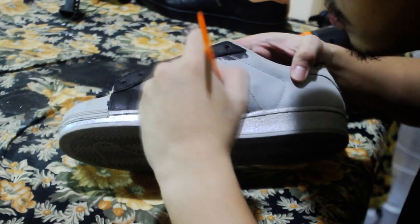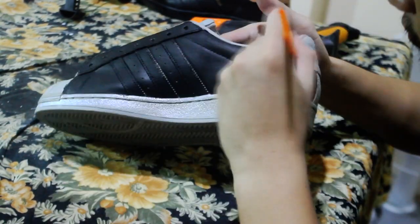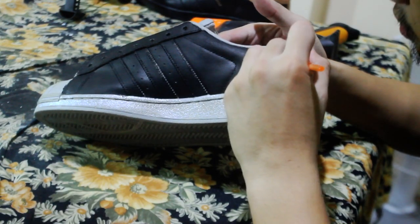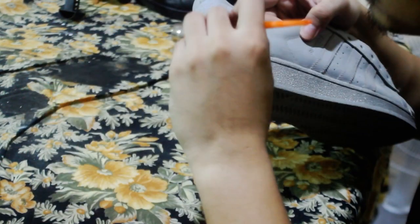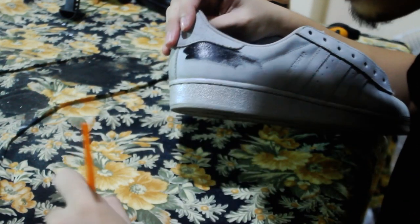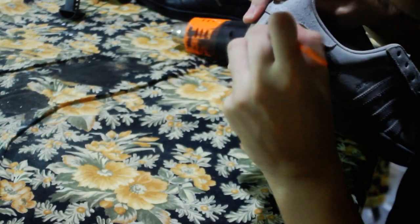A lot of you may notice that I'm not taping the shoe unlike most shoe customizers. The reason for this is because one, the shoe is mostly black, and two, I'm much more comfortable seeing what I have to work with when painting. It all depends on what you're most comfortable with and what suits you best.